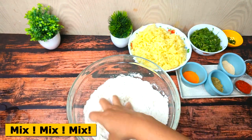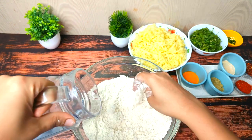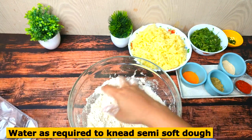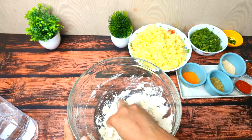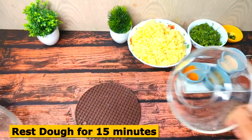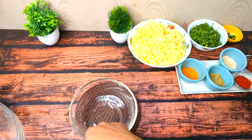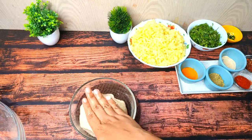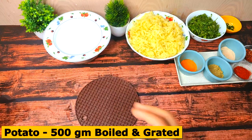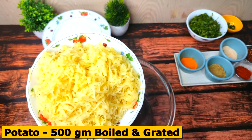We will mix it well. Add a little water and mix the salt into the dough. We will knead it well. With a bowl, we will mix it well — a little, about 1 teaspoon of salt. We will mix it well.